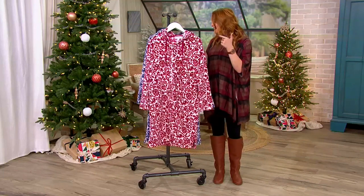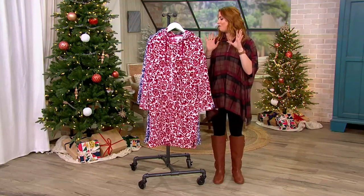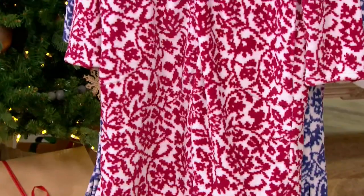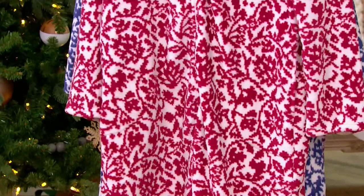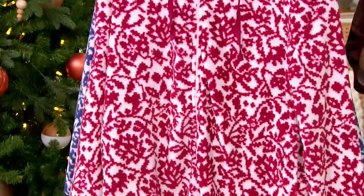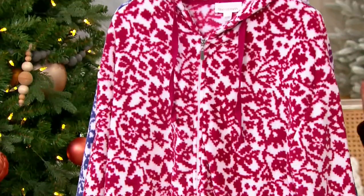And here it is. This is your classic plush hooded full zip lounger. This is a feature price of $49.98. It is a $10 EasyPay. If you want to go ahead and use that cue card, bump that up to six EasyPays now. Item number 8523455.